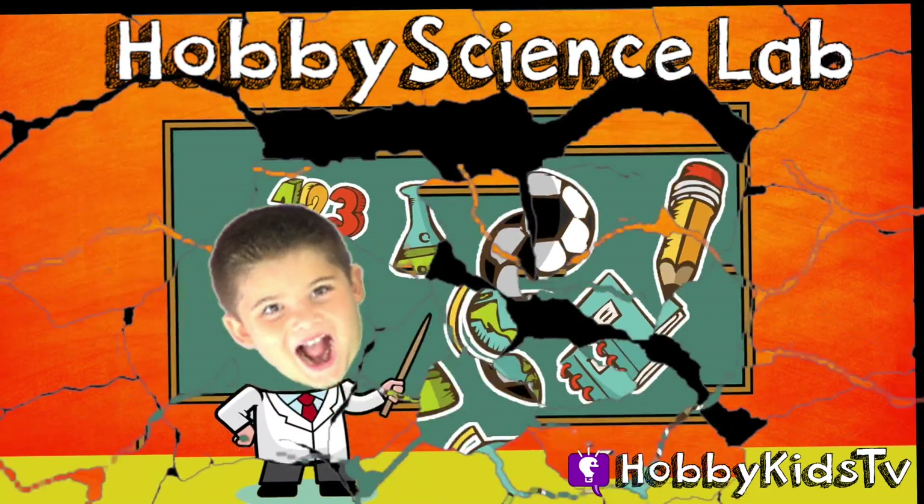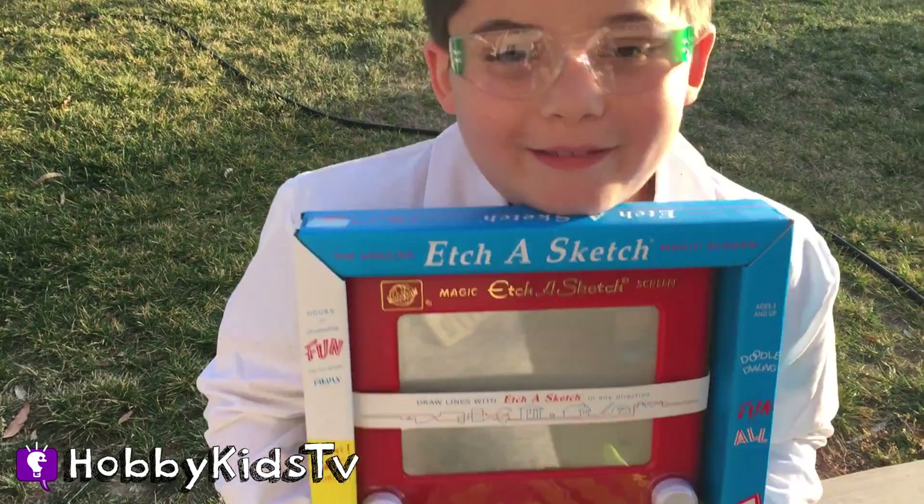Welcome to Hobby Science Lab! Hobby City!